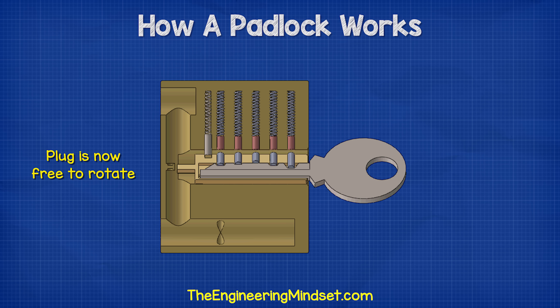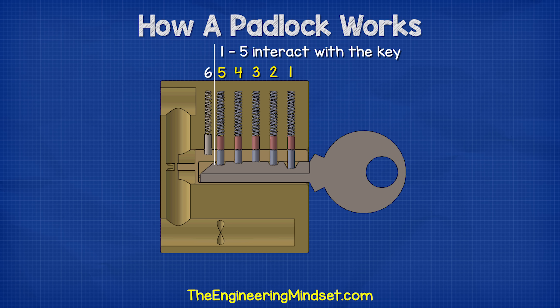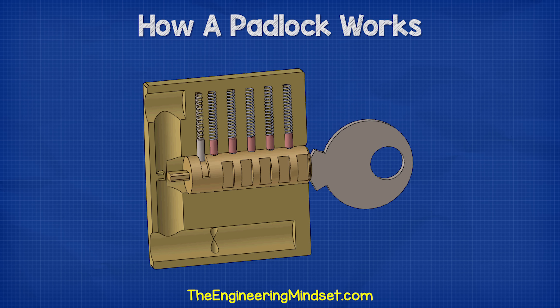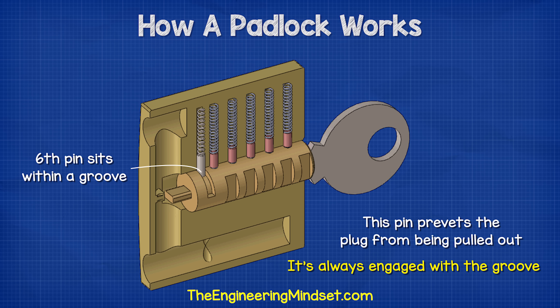If the wrong key is inserted, the pins will not align and the plug will be unable to rotate. Notice this lock has six spring-loaded chambers — only five are used by the key, but the sixth driver pin sits within a deep groove and is not used by the key. Instead, this pin prevents the plug from being pulled out of the lock body, because it is always engaged into the groove in both the locked and unlocked position.